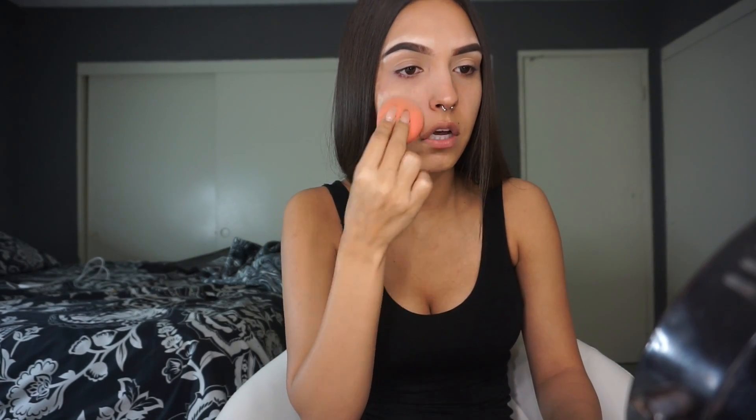By the way, I know that a beauty blender is not drugstore. I do have the Real Techniques sponges that I like to use — they work exactly the same. Mine's just really dirty right now and I didn't want to wash it. And to be honest, my beauty blender is dirty too, but my Real Techniques sponge is more dirty, so I decided to use this.